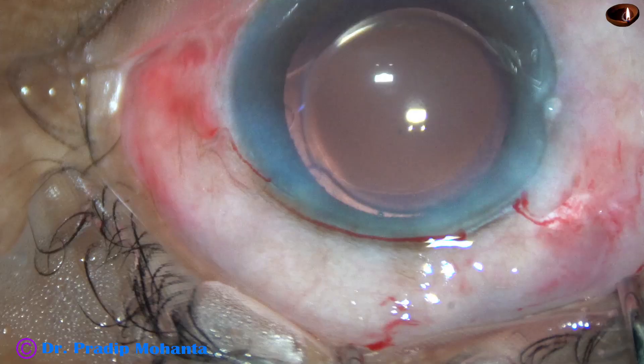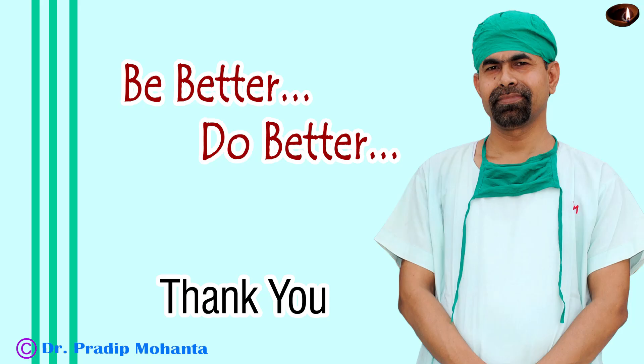After implantation of the intraocular lens, the second case looks good. Thank you for your attention. It is hoped this video will help in developing surgical skills — be a great surgeon and serve your patients with love, respect, compassion, and great surgical competence.